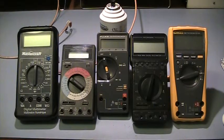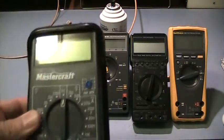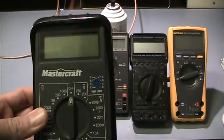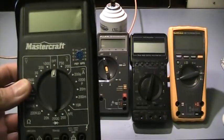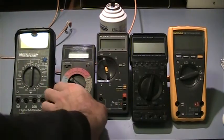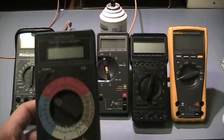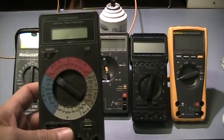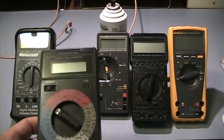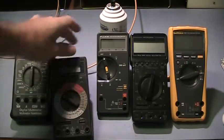Before we get into the measurements, I wanted to show you the five different meters I'm going to be using today, from left to right. First, we have the Mastercraft — this is the cheapest meter I've got, probably about a $20 meter. Next, we have a Micranta, which is a Radio Shack meter. Some of you TPU fans out there may actually recognize this as a meter that was used by Stephen Mark in some of his videos.